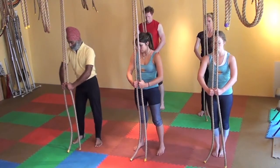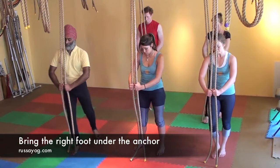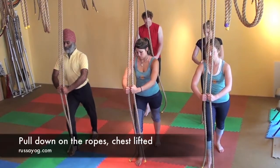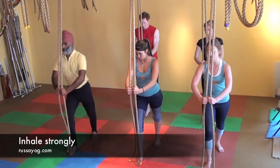Bend the elbows and bring the right foot right under the anchor. Step back with the left. Left foot turned out a bit. Square the shoulders facing forward and pull down strongly on the ropes, leaning forward, bending the front knee.